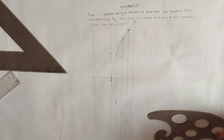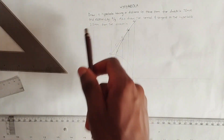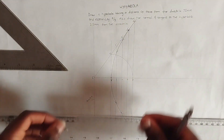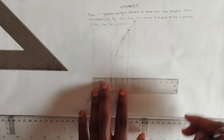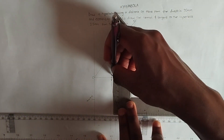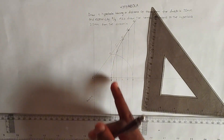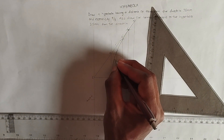Now that the hyperbola is drawn, we address the second part of the question: drawing the normal and tangent to the hyperbola 35 millimeters from the directrix. I pick 35 millimeters from the directrix and draw a faint vertical line upward. The point at which this line meets the hyperbola I label as point P.